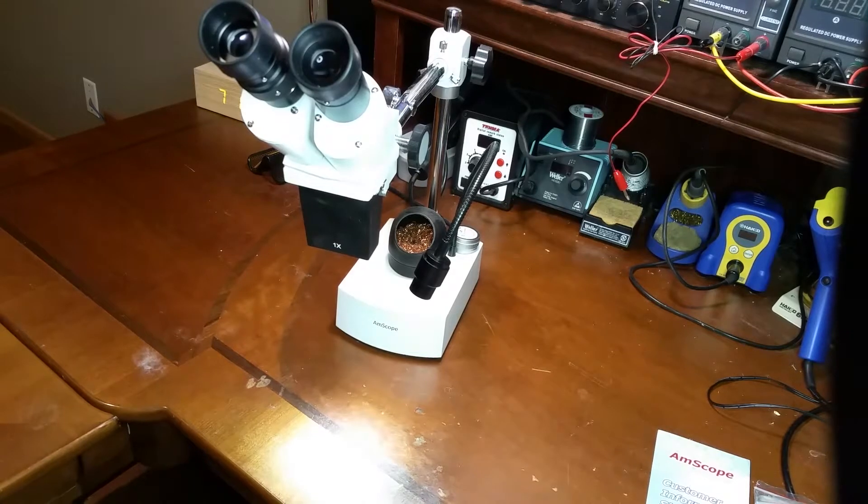In this video, I wanted to give a quick review of the Amscope SE400Z. I have been using this for about nine months now, and I will say I do highly recommend it — I do love it. It does have some limitations, and I'll go over that here, but it was $185, which I think is pretty reasonable. You can find these on Amazon too; they're usually about $20 more or something like that.